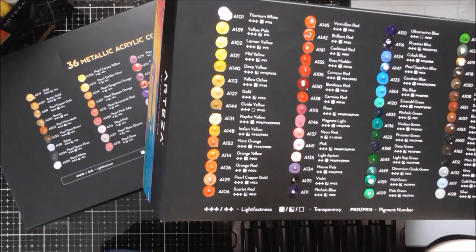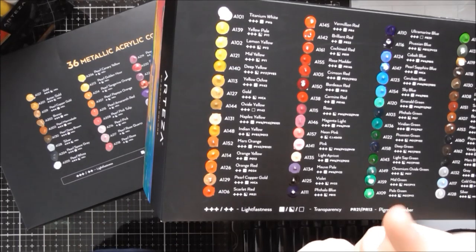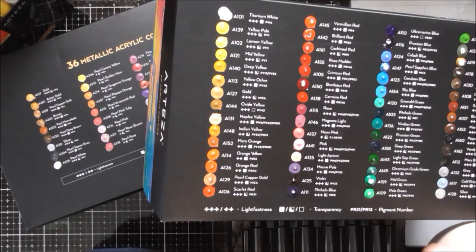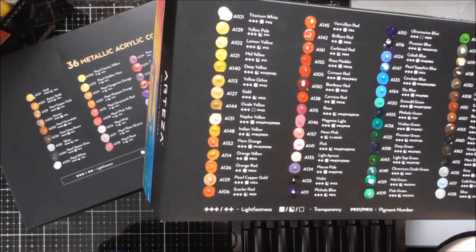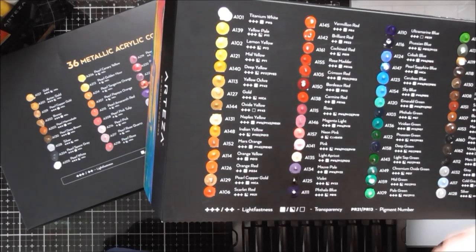In my other up close videos for Arteza I've had a 10% off code. I'm not 100% sure if I'll have one this time, but if I do I'll put the code on screen. However, at the moment they've got a Black Friday deal going on — if you go to either the UK or USA websites, a little box will pop up. Just fill in your email address and sign up to their newsletter and you should get an email with a really decent discount code, up to 60% off a lot of their products.